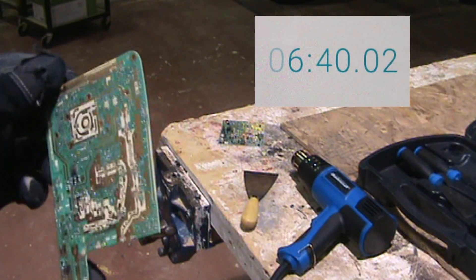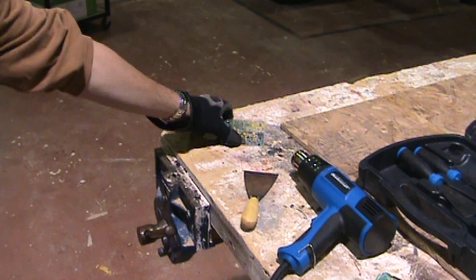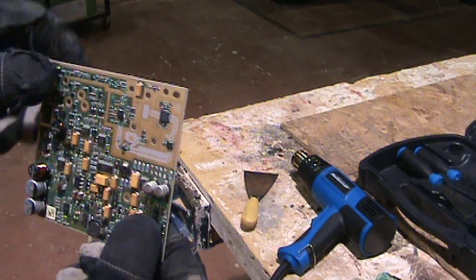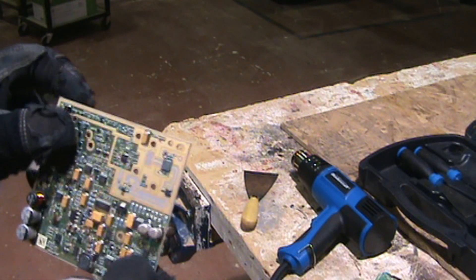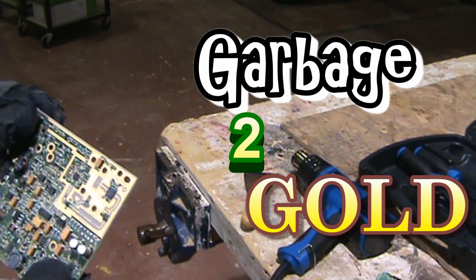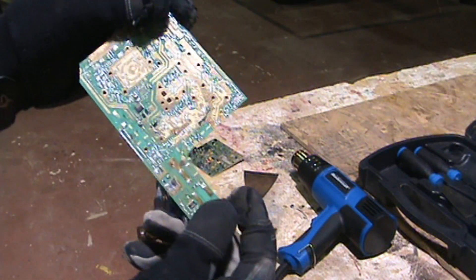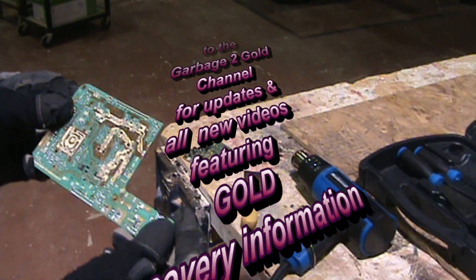Depending on how thick your board is — this one's pretty thin so it wasn't too bad — if your board is a little thicker, it's probably a little better quality board, but it also means it'll take a little more time to initially heat that first corner to start removing the gold bits. It's just a matter of taking a little more time with the heat gun, maybe holding it a little closer. Stay tuned to Garbage to Gold — there'll be another video showing you how to take your depopulated gold board and actually process it to recover the gold layer. That's all for now.